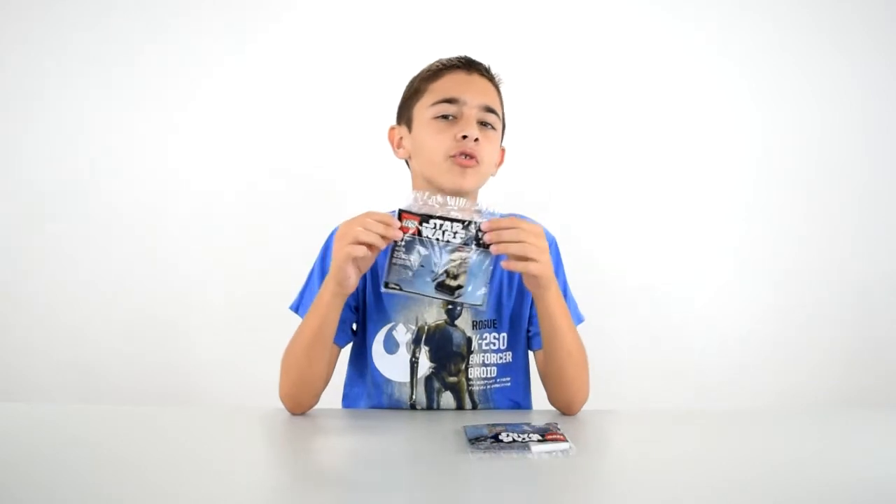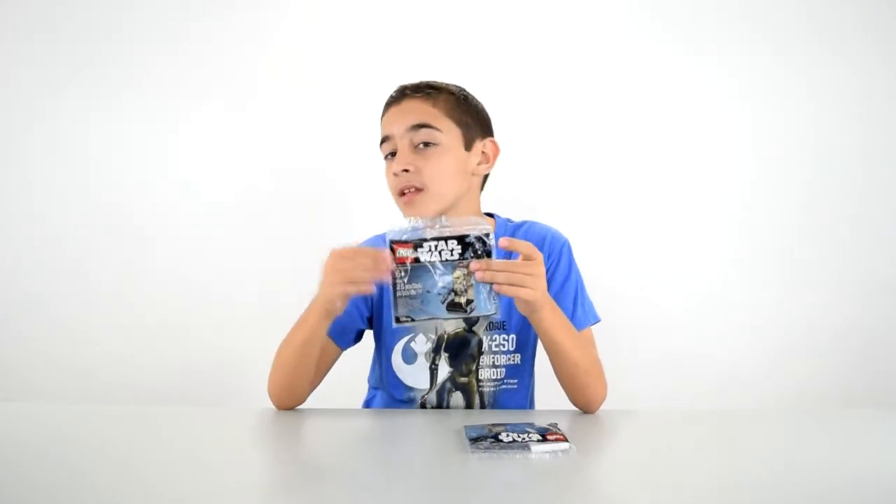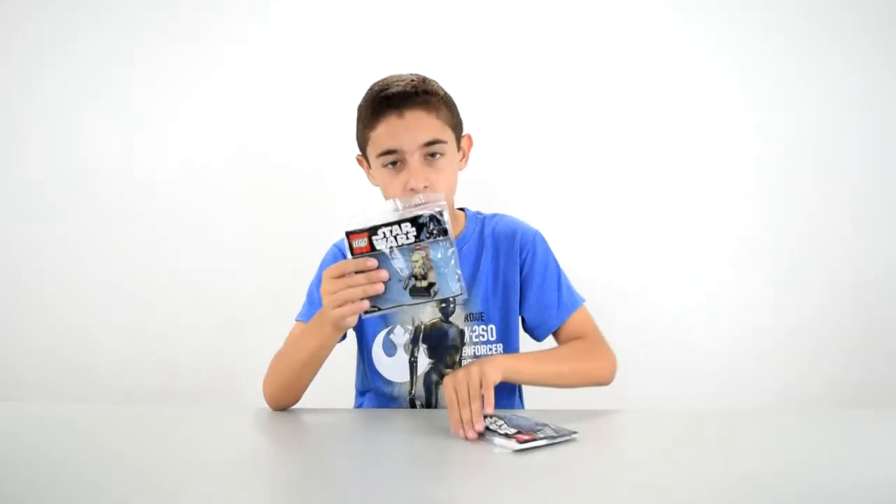Hey everybody, Owen from Azealab here, and today I've got this week's giveaway. It is the Scarif Shore Trooper. This will be the first Star Wars giveaway of this series, and not the last, I promise you that. I'll be building this, showing it to you, and giving one away.